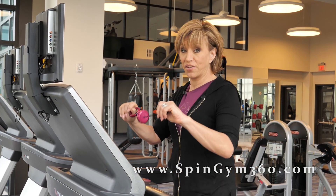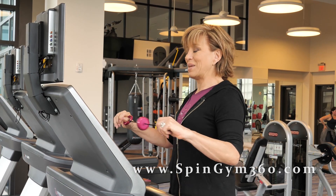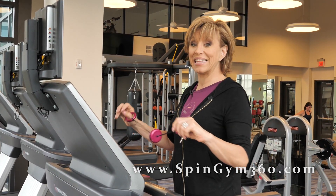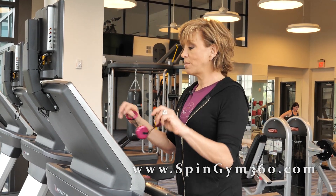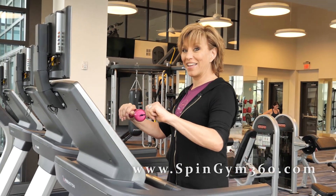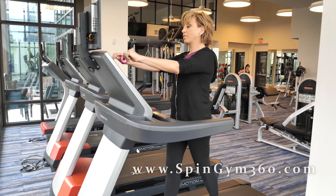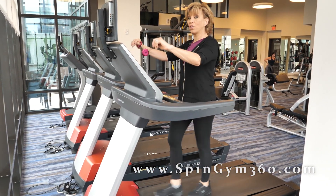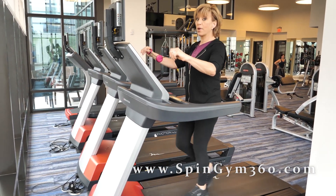Again, you can just march in place if you're following along at home. The idea of getting an upper and lower body really quick cardio workout is the aim of this. I'm just having some fun, going for a walk. Already starting to feel my heart rate elevate a little bit. I wouldn't go too fast on your lower body, because you will burn out pretty quickly.